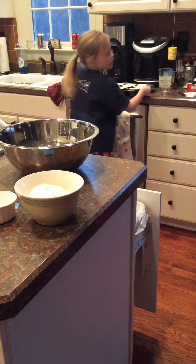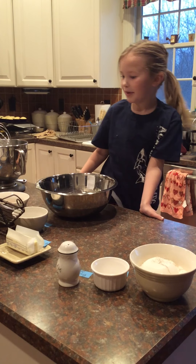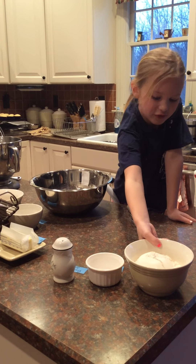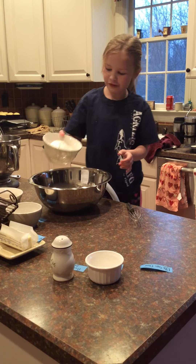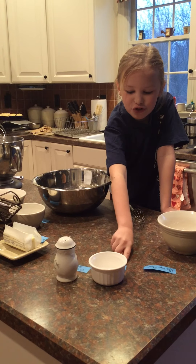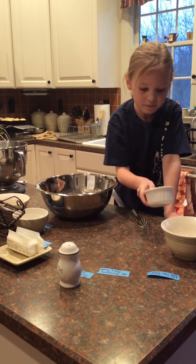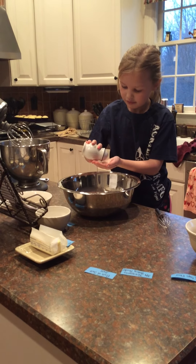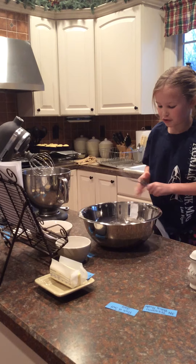Then you set all of that aside. Take a medium mixing bowl and add in your one and a half cups flour. Then add in your three-fourths teaspoon baking powder and a pinch of salt. Then you just want to mix that up.